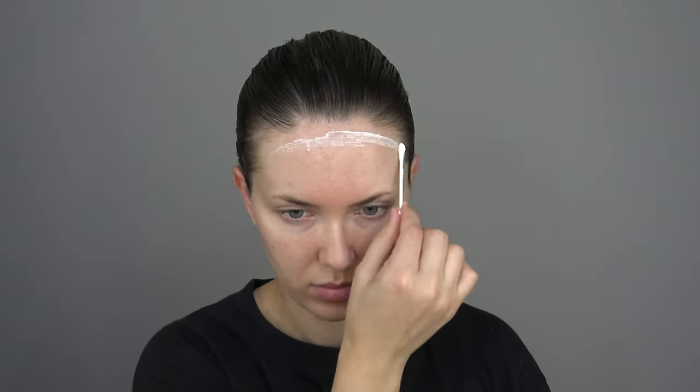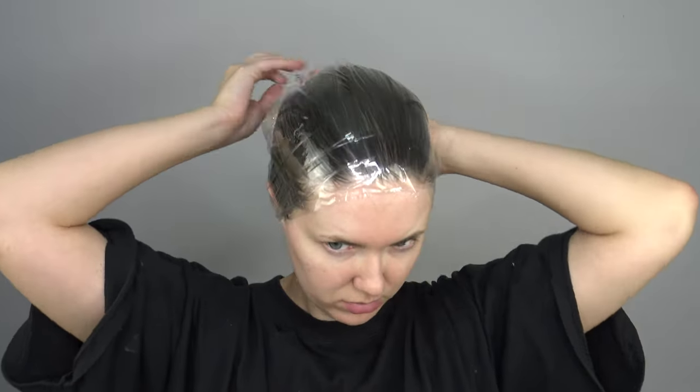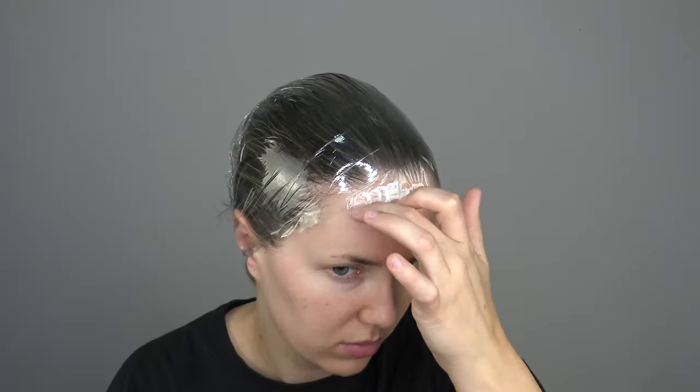Okay, let's get into it. So first I'm starting off with some liquid latex, putting that on my forehead, and then making my own DIY bald cap. I do have a tutorial on this. I just use plastic wrap, wrap it around my head, and then I use liquid latex to lay down the edges.